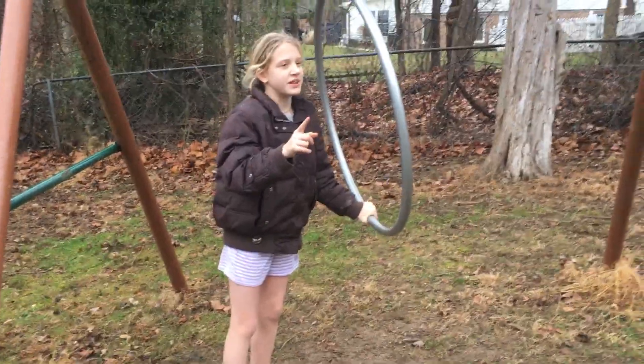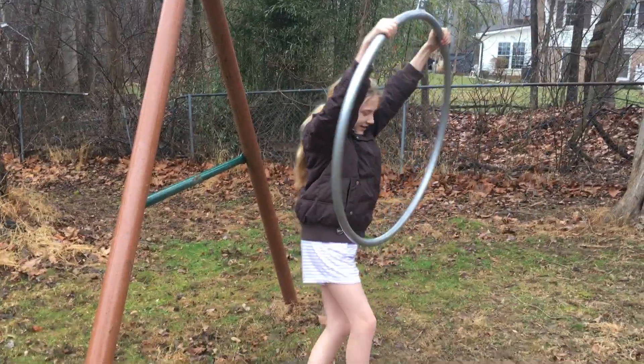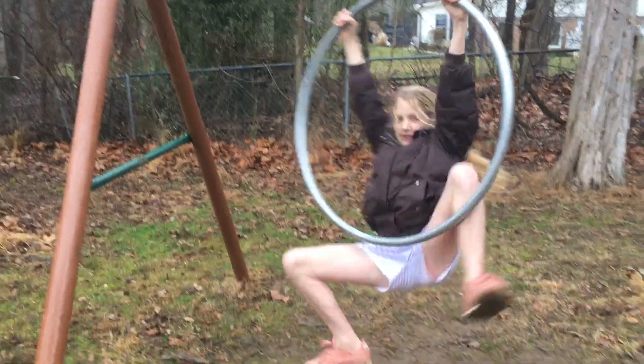I'm gonna be doing Alana's trick, because she didn't tell Olivia what it was. Basically, apparently you do this — oh my hands are cold — you do this, and then you try to put your legs...